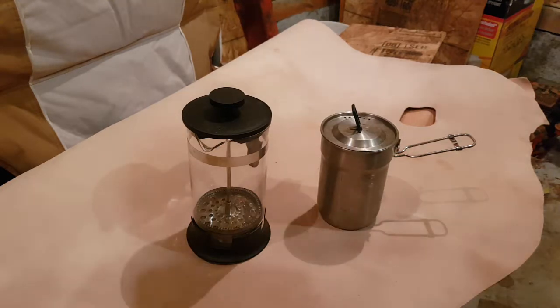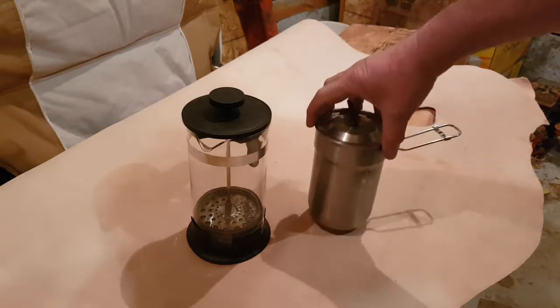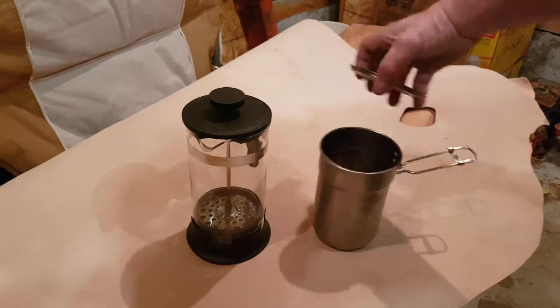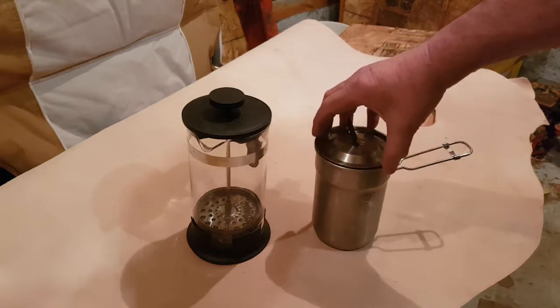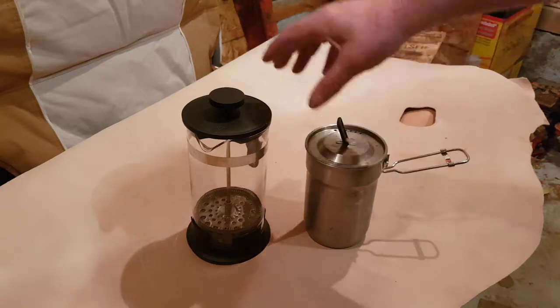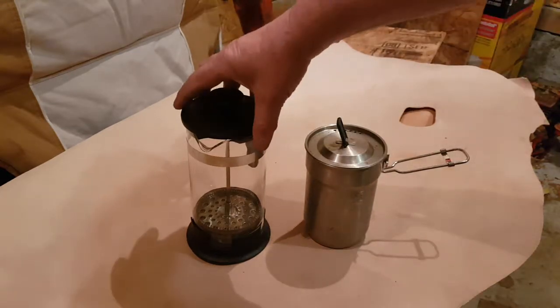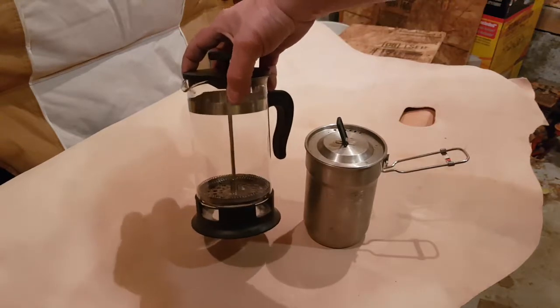Here's a little Stanley cook cup hack. I've had this little cook cup for a while now and I take it out camping, make cowboy coffees and stuff in it. But if you want to be a bit more eloquent and use a French press, I was in IKEA a few weeks ago —